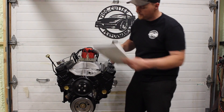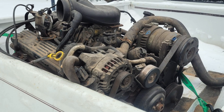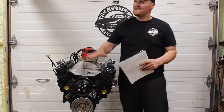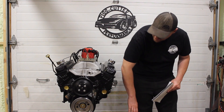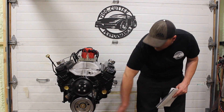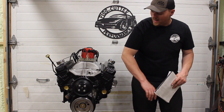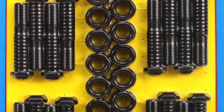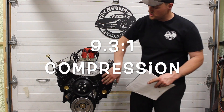You budget builders are going to love this. This started off as a junkyard — or a Kijiji engine that I picked up. It was in good condition internally, externally not so much. It looks nice now — I cleaned it up. But basically stock bottom end, stock replacement pan, just regular oil pump, stock crank, stock rods. I added ARP bolts when I resized them. Stock dish pistons. This thing is 9.3 to 1 compression ratio with the steel shim head gasket.